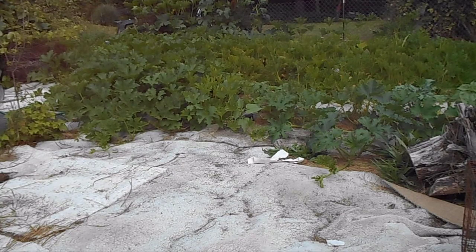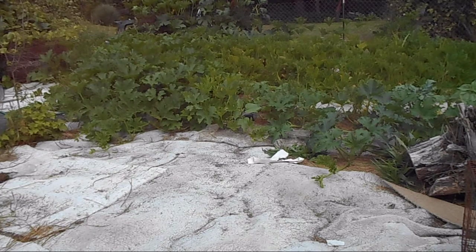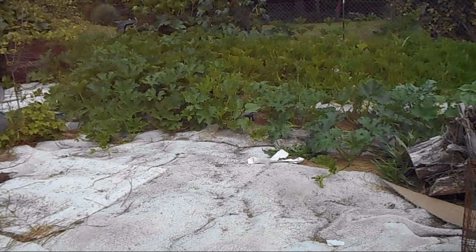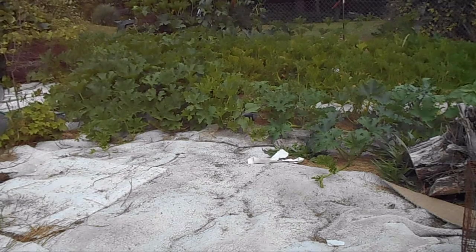This ground is sub-irrigated and the water runs out of the sand up on the north side and out onto the clay. That's why there's more growth to the north side than to the south, because it begins to dry out.